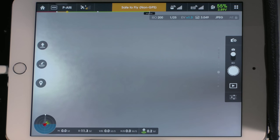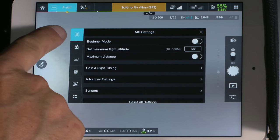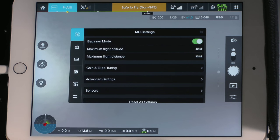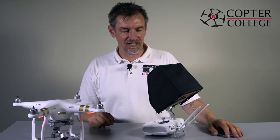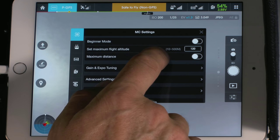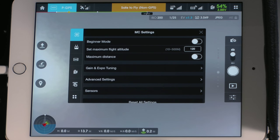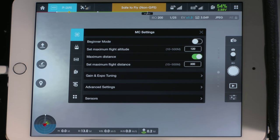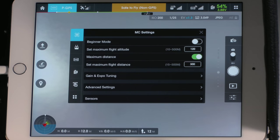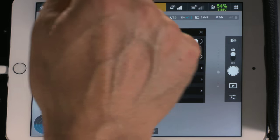In the top menus, you can activate beginner mode, which limits flight to a maximum altitude and distance of 30 meters — like a dome. If you switch off beginner mode, you can set a maximum flight altitude between 10 and 500 meters, and a maximum distance between 15 and 500 meters, or disable the distance limit entirely.